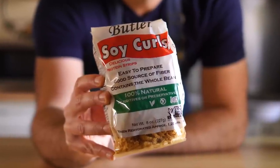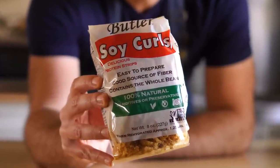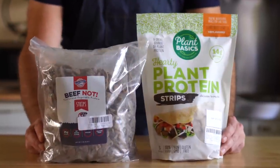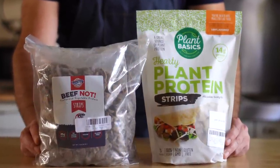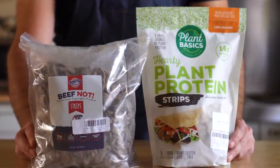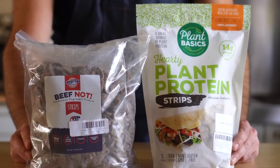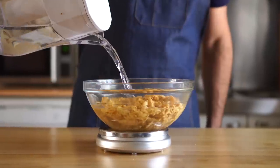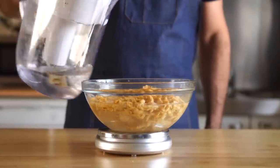For the beef, I'll be using our good friend soy curls. I highly recommend using these if you can, but you can also use something like these or whatever else you can get your hands on. I'll leave links in the description for these and probably most other ingredients, so check there for more info. So I'm gonna weigh out four ounces of dried soy curls and then we'll cover them in some water and let them hydrate for about 10 minutes.